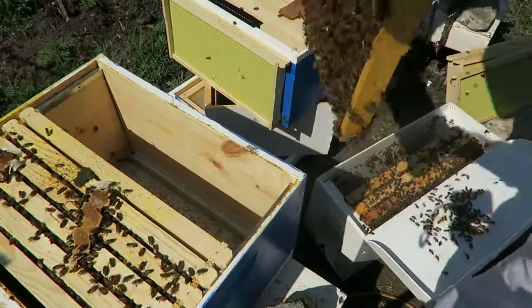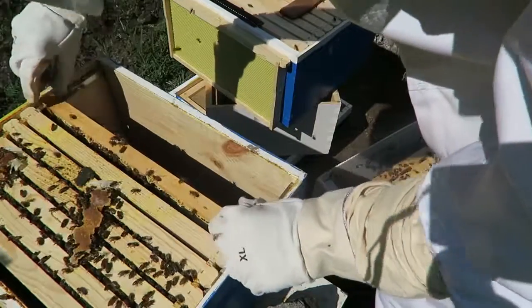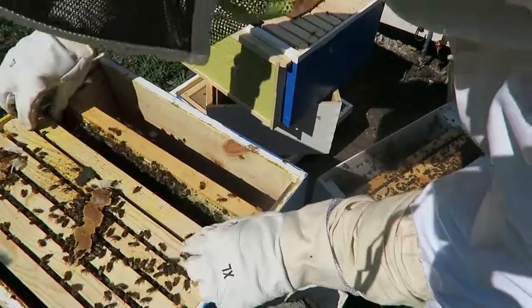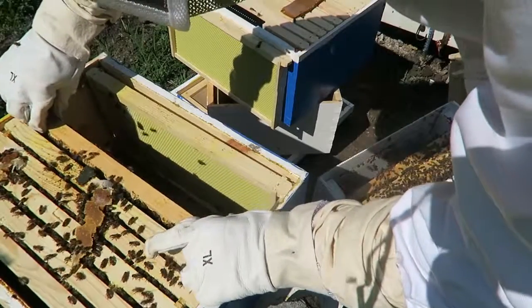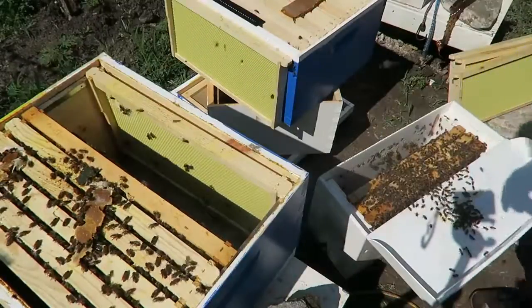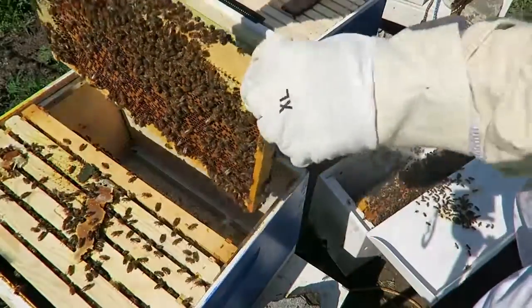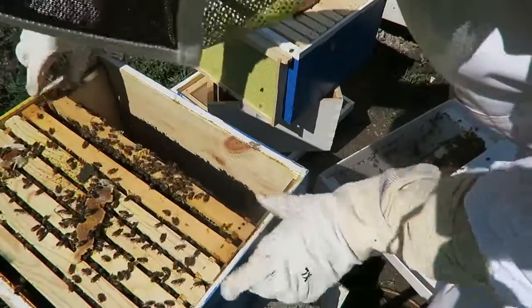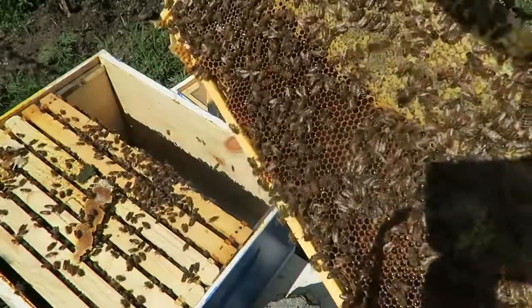I'm going to simply put these bees in here. You can see they are full of brood and honey, so it will help this beehive a lot. Putting them next to each other — hopefully they will like each other. Look at this, there are lots of eggs and honey. It will boost this hive up so much. I'll make sure to put it all the way to the corner — wow, look at this, this is all honey.